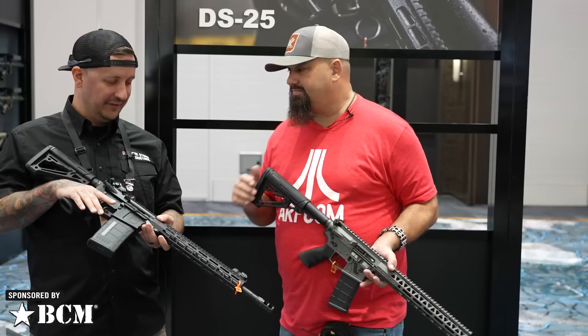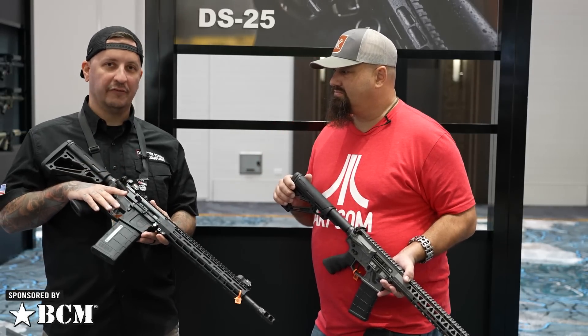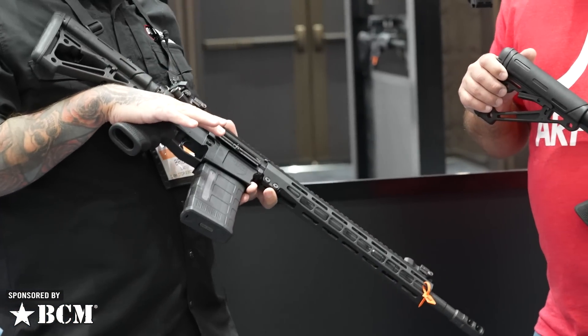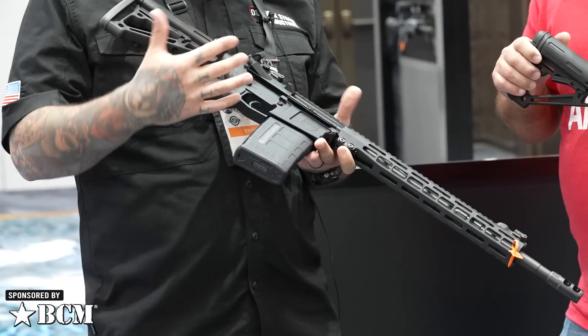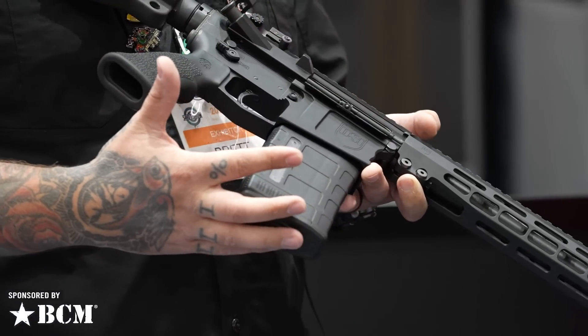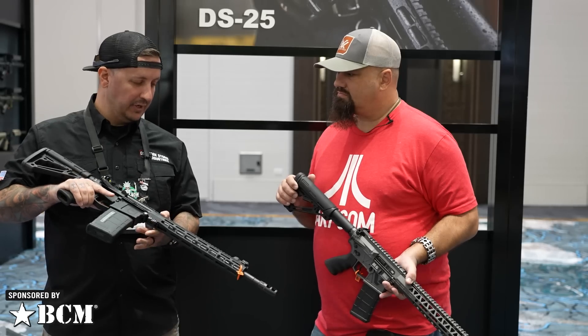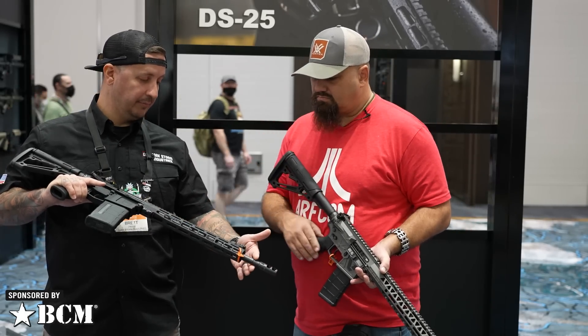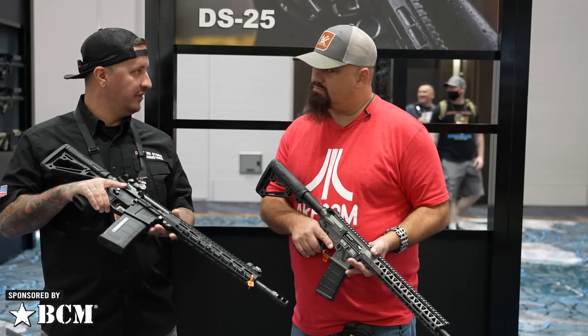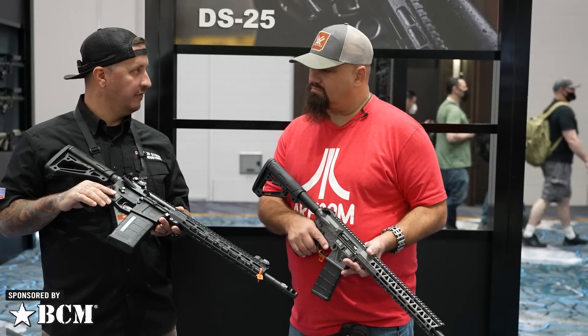Yes, this is the first of its kind, new for 2022. This is a true small frame .308 — we packed the .308 into an AR-15 platform. We modified the receiver set, opened up the magwell, and opened up the ejection port to accommodate that larger .308 casing. We only needed three proprietary parts to make this work: a proprietary barrel, bolt carrier group, and buffer tube. The rest of the parts in this firearm use standard mil-spec AR-15 parts.